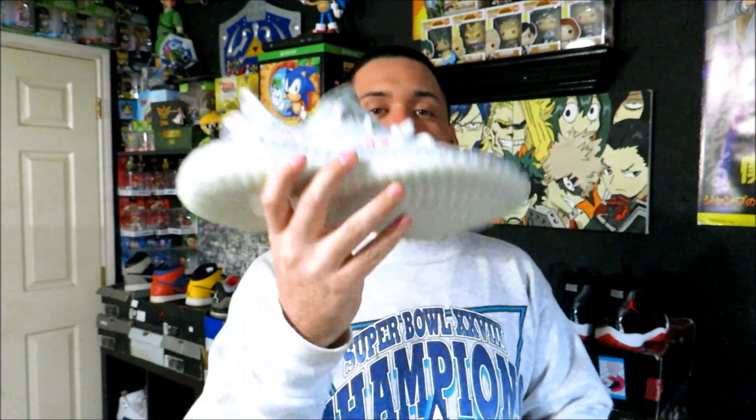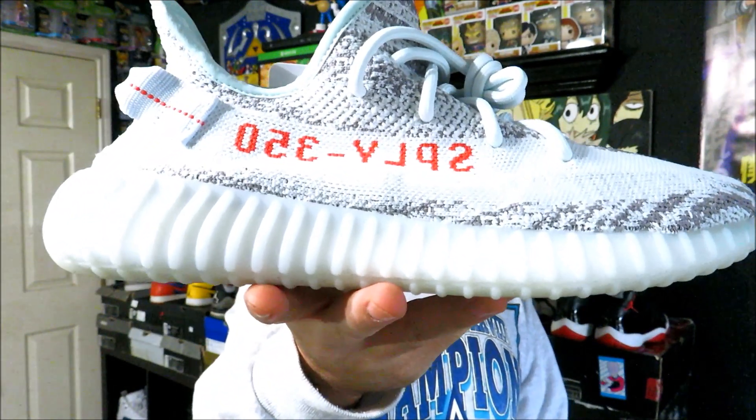Let's go ahead and pop this open. Inside you got the paper, and then we have the shoe. We have a pair of the 350 Boost V2s in the Blue Tint colorway. These are the most recent ones to release — I think they released on December 16th.